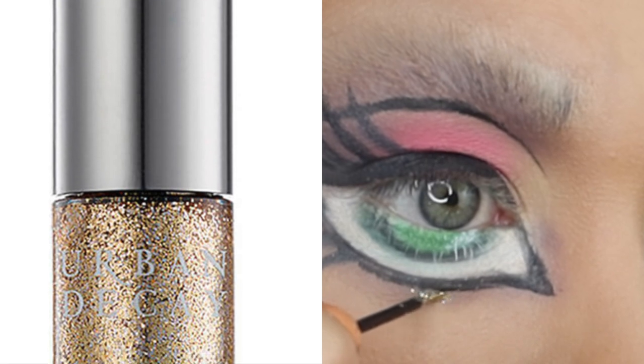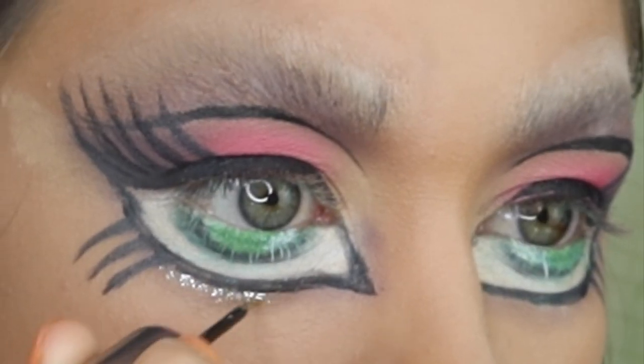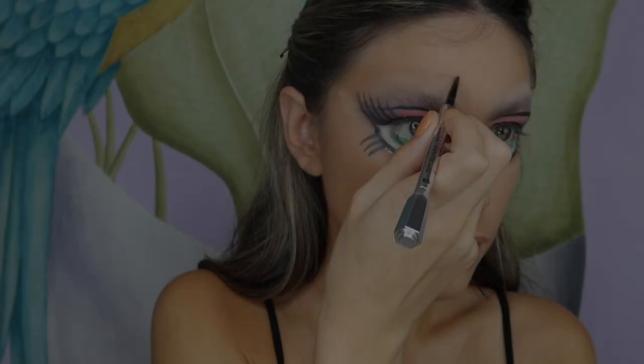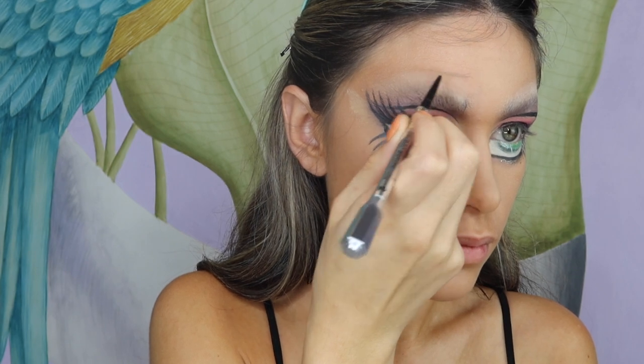I'm now using my Urban Decay glitter eyeliner, applying it underneath the black paint, and then a bit on my lid. I'm then using my Benefit eyebrow pencil to vaguely draw on where I want my eyebrow to go.